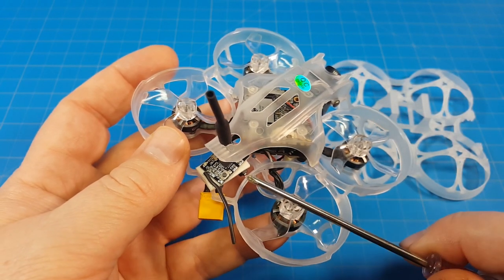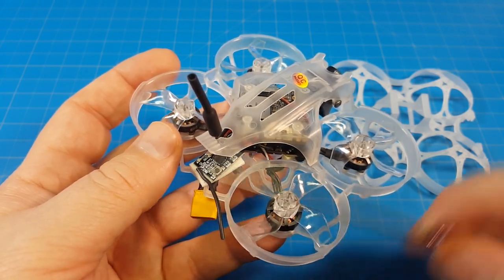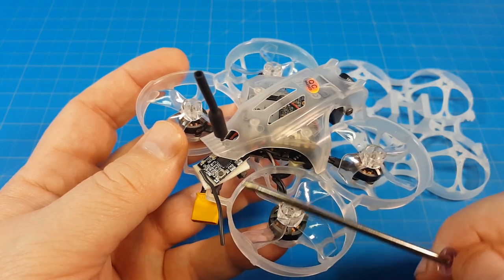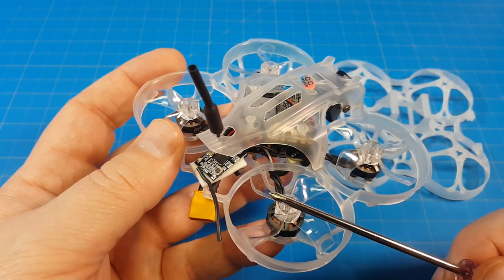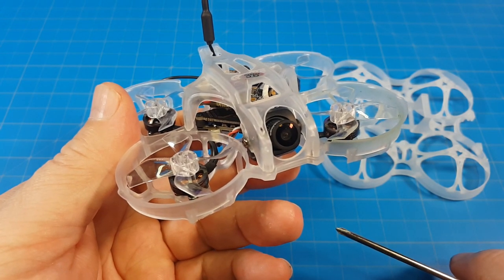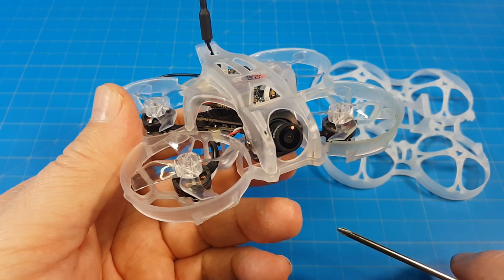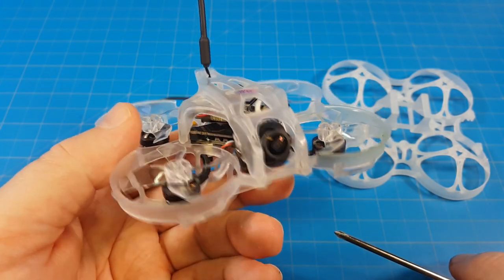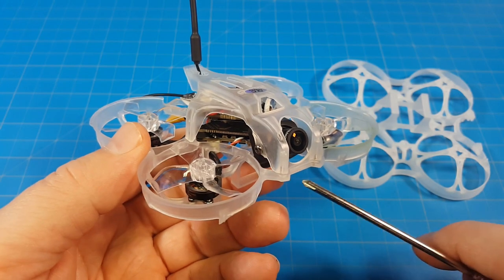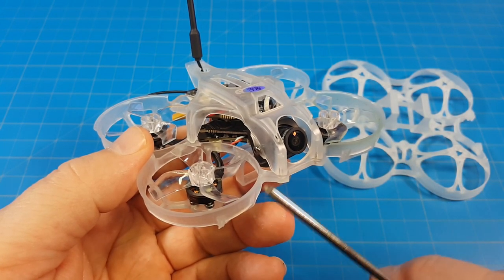I got mine without a receiver, so I had to add my own. You'll need to look at the pricing and decide whether getting it with a receiver is worth it, unless you're someone who just buys bind-and-fly versus plug-and-fly. Speaking of price, this comes in at $171.99 off Banggood's website; you can also buy it from GEPRC Direct. I think Pyro had it listed as well. I should also mention that it did come pre-tuned, so the flight you saw is with their tune, not something custom.